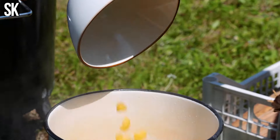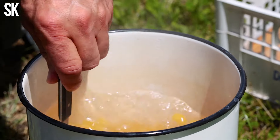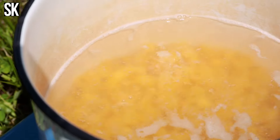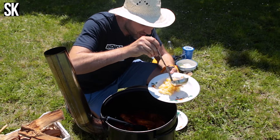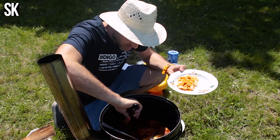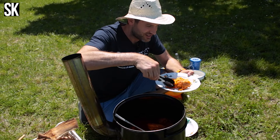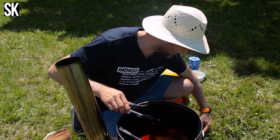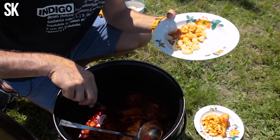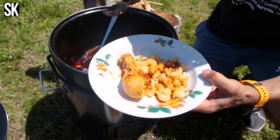Addig, hogy legyen egy kis köret, összedobok egy kis szarvacska tésztát. Szedünk a német vendégeinknek is, tudják meg, hogy milyen az igazi magyar kaja. Egy szép kis combikát a hölgynek — kíváncsi leszek, mit fognak szólni — külön az úrnak is. Nem tudom, milyen viszonyban vannak egymással, ők egy bejáratott párnak tűnnek, de lehet, hogy nem szeretnek egy tányérból enni.